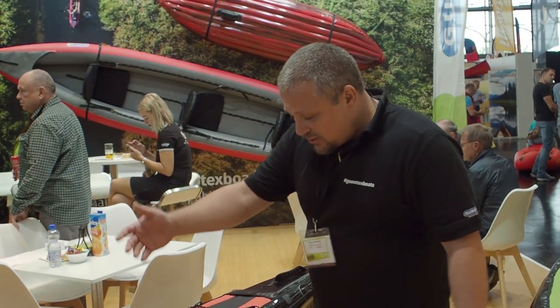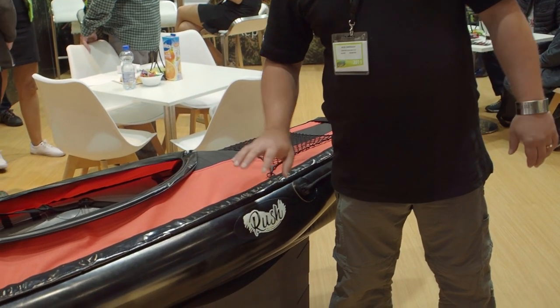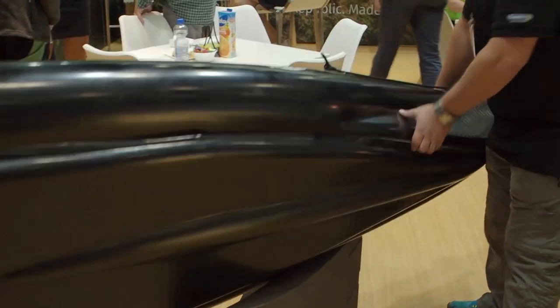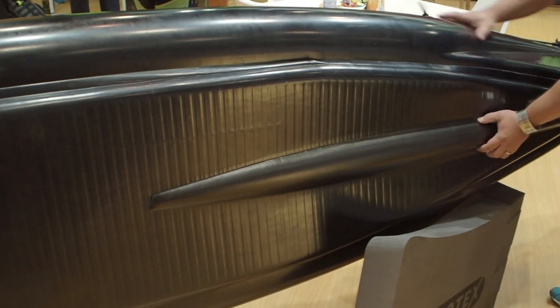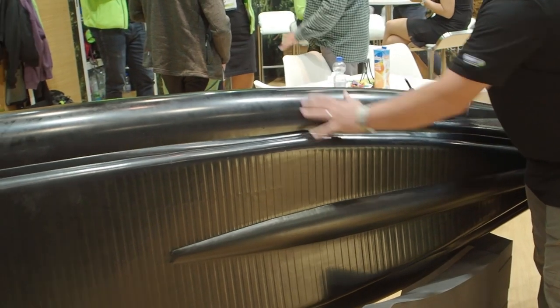Hello, I'm Petro from Gumotex and I would like to introduce you our new double kayak Rush. It has a drop stitch bottom with a keel, drop stitch construction parts, and classical inflatable side tubes.